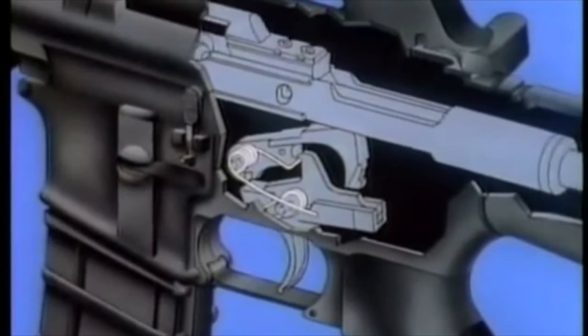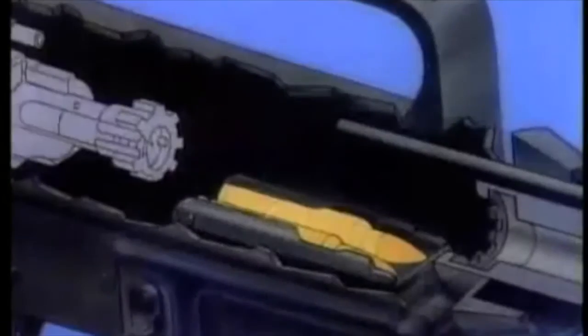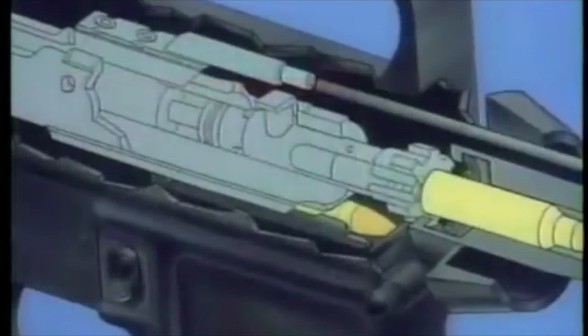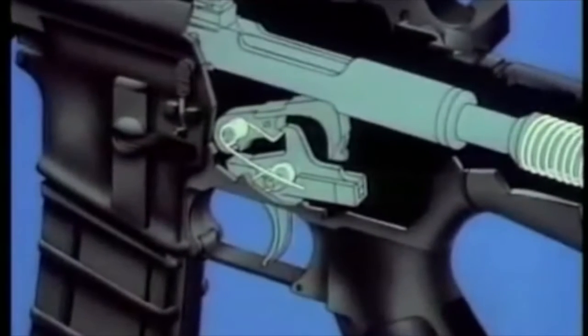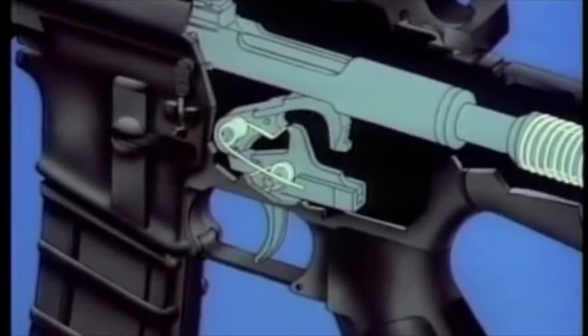The hammer is held to the rear by the disconnector until the trigger is released. The base of the cartridge is struck by the lower bolt lug and centers on the bolt face. The extractor clips into the groove of the chambered cartridge. The firing pin cannot contact the cartridge until the bolt locks into the barrel extension. The weapon is ready to fire only when the trigger is fully released. The hammer is now released from the disconnector and is held by the sear.